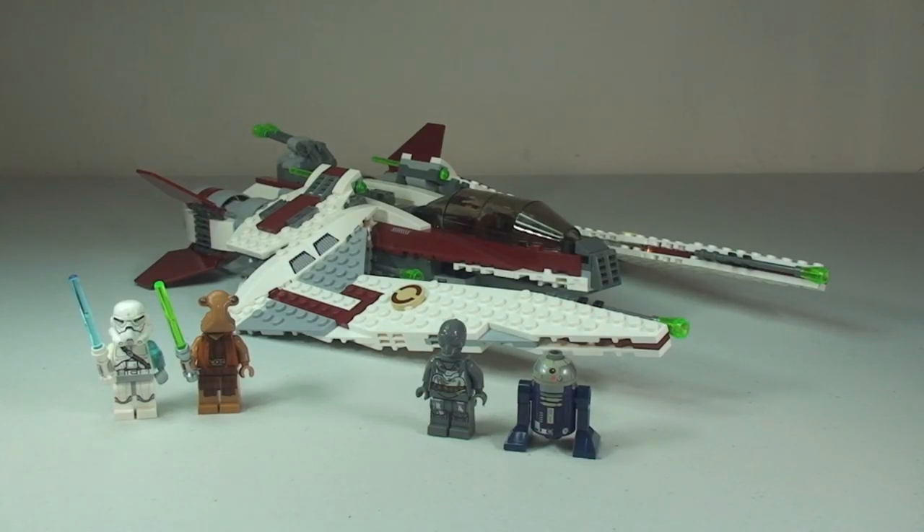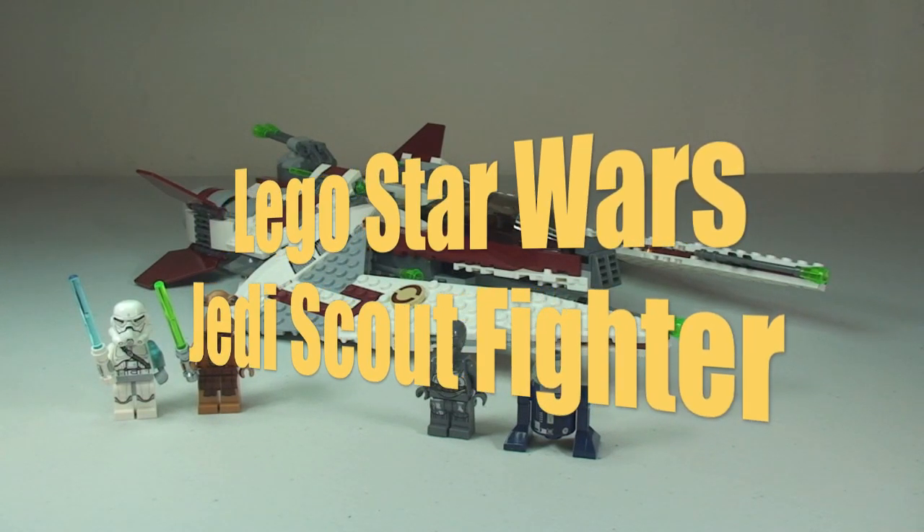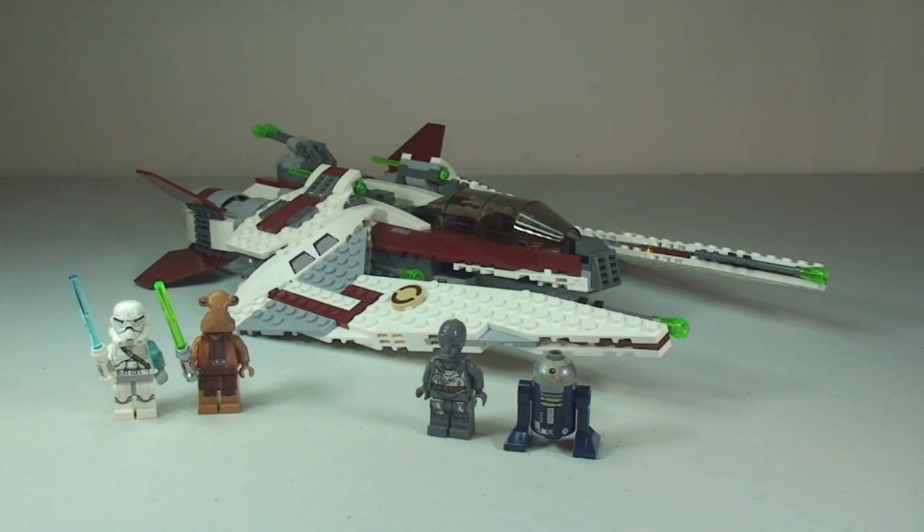Hello YouTube and welcome to Destination LEGO and welcome to another LEGO Star Wars Summer 2014 set review. Here we have set 75051, the Jedi Scout Fighter, from the Yoda Chronicles. The set is for ages 8 to 14, it comes with a piece count of 490 pieces and retails in the UK for £59.99, and in the United States for $59.99 — another example of the US getting a far better deal than the UK.